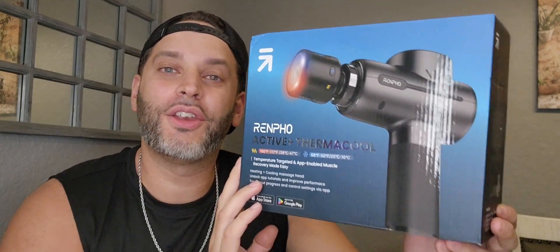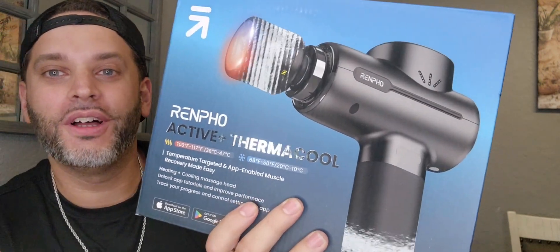Hey, so I was just gifted by the brand Renpho this Active Plus Thermacool massager. I've had a lot of massagers in the last couple of years — a lot. This one is completely different from every other one I've ever had, and this is by far my favorite. I'll show you in just a second.